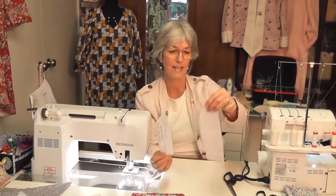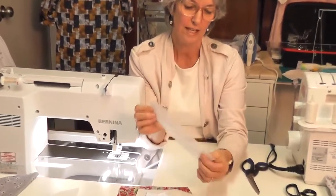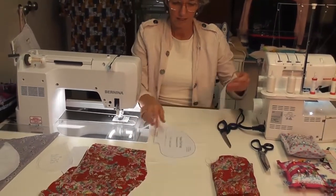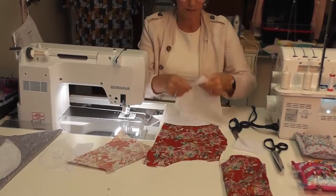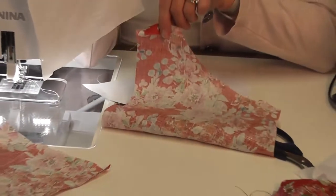The muslin interfacing is a beautiful interfacing — it's lightweight but fusible, so I really like it. The first thing I'm going to do is cut a pocket out of this fabric and out of my main fabric. I want to have right side to right side. If you can't tell, usually you can tell by the selvedge — there's a row of holes or a double row — and when you turn it over it will be rough on one side and smooth on the other. The smooth side is the right side.